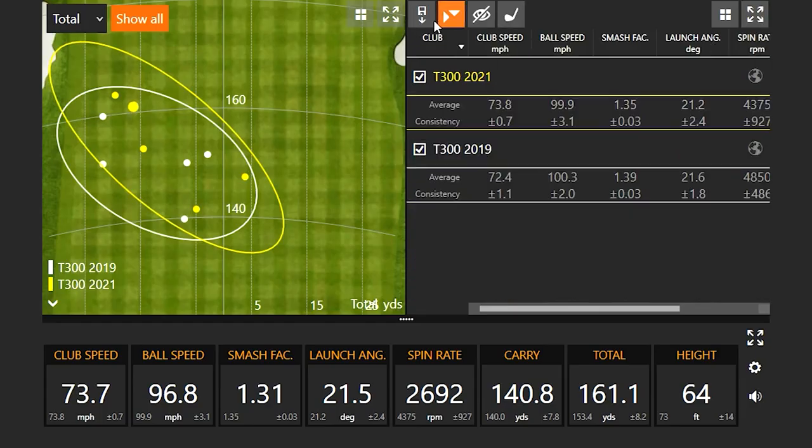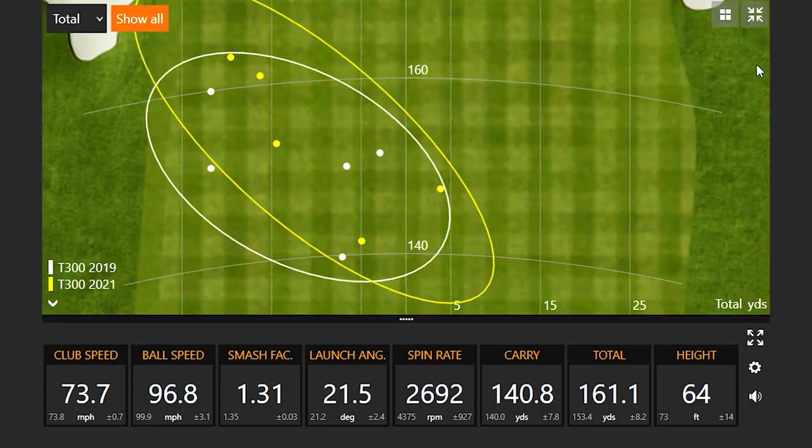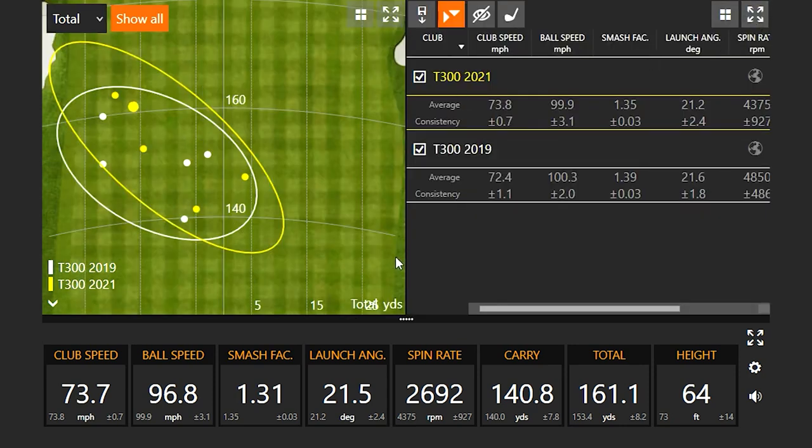That's five shots with the 2021 T300 now. You've got the maps up after five with each one. I know you didn't put your best swings on the newer version, but I did want to point out the most recent one. I've got the numbers on the bottom here — your last shot with the 2021 model, you definitely hit it fat as you indicated.